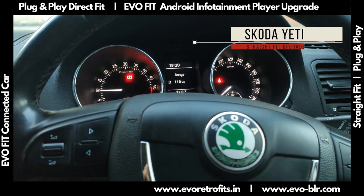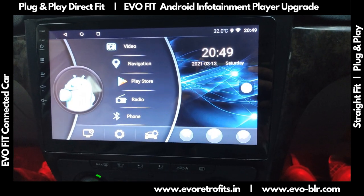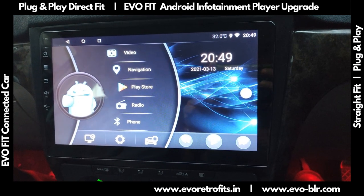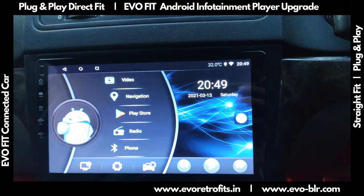We did our installation for an Evo Fit 10-inch Android screen for a Skoda Yeti. This is a 2014 model car. As you can see, the UI is quite user-friendly with a bunch of icons and shortcuts.